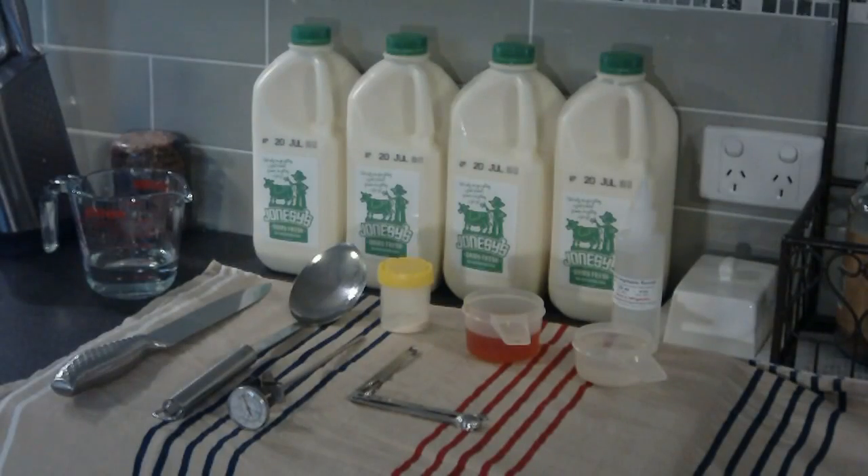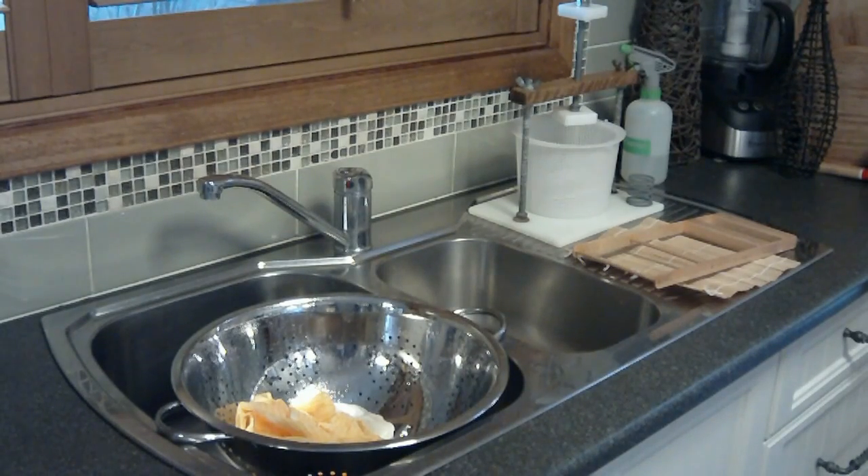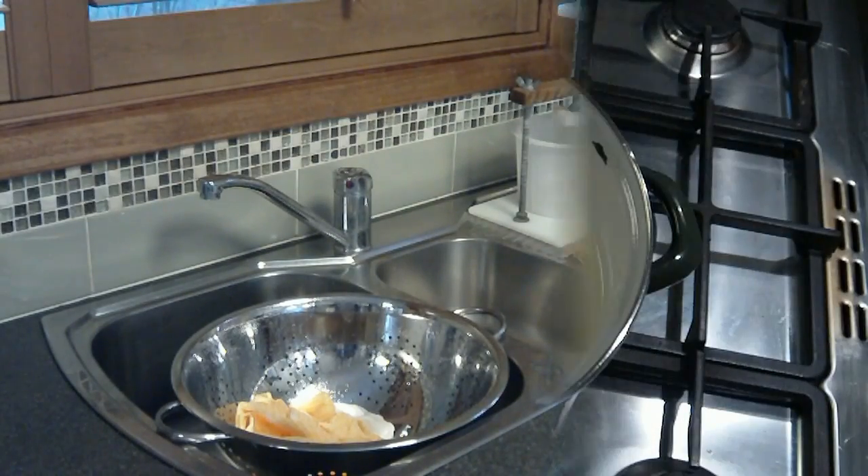All the ingredients are lined up ready to go, all measured up already, as well as the other utensils: the colander, the sterilised cheesecloth, the cheese press and the curd cutter.